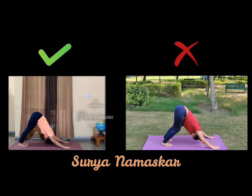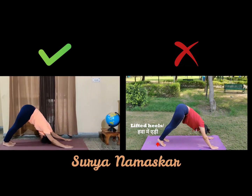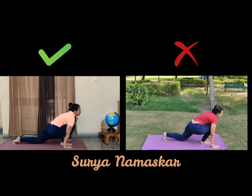Again, heels on the ground, trying to touch the ground with my forehead — Parvatasana. Make sure that people having cervical or shoulder pain do not do that.